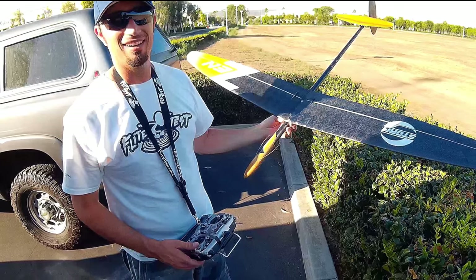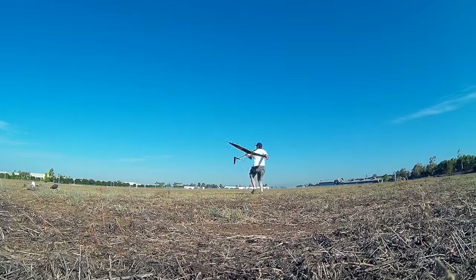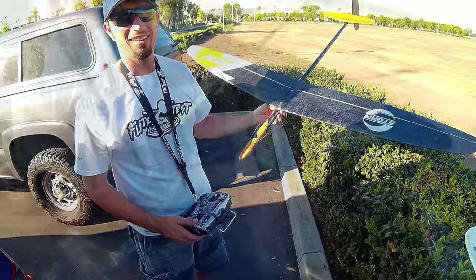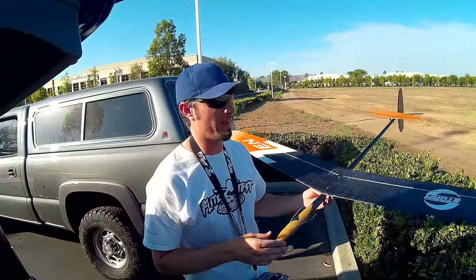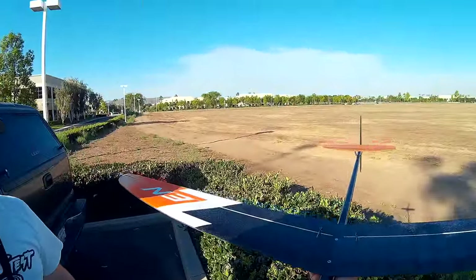This is Ben. He contacted me through RC Groups and said, hey, let's grab our DLGs — we're local, let's get out and fly. He was able to give me a couple of small tips that, had I not heard from him, it would have taken me months to find out. So thank you so much to Ben.